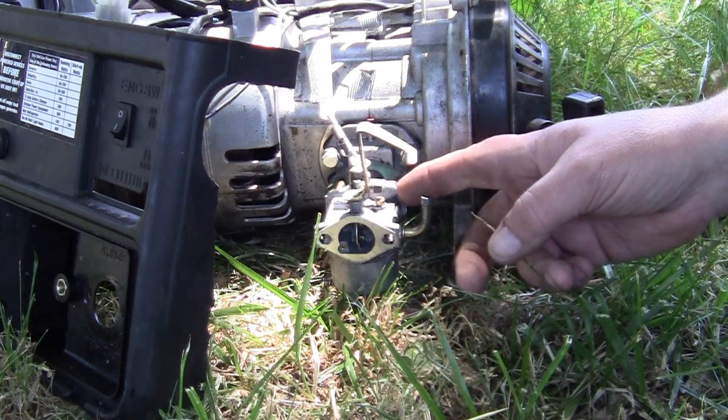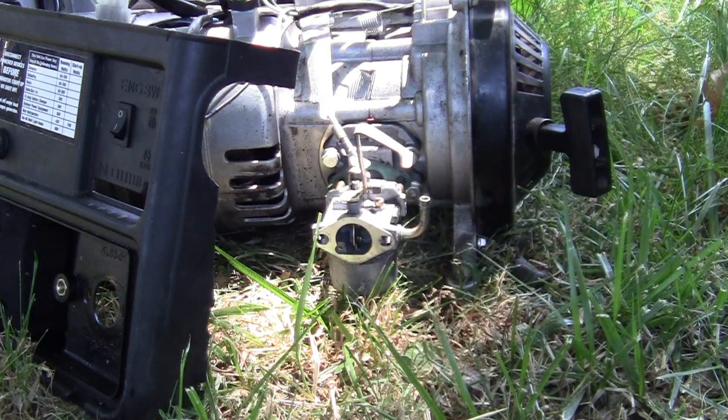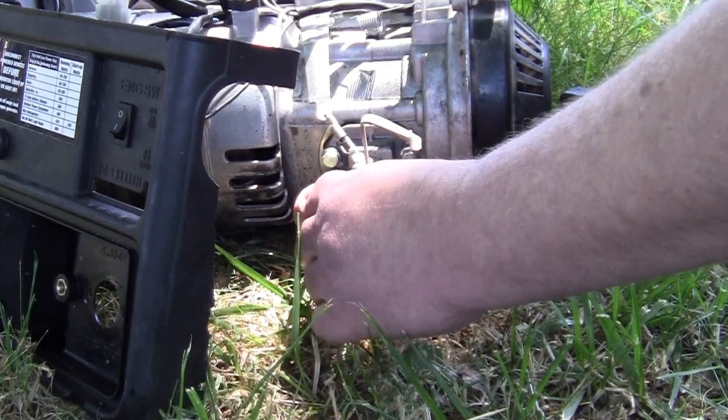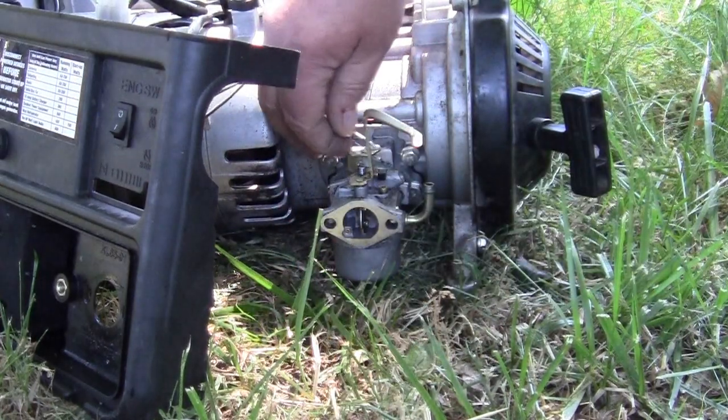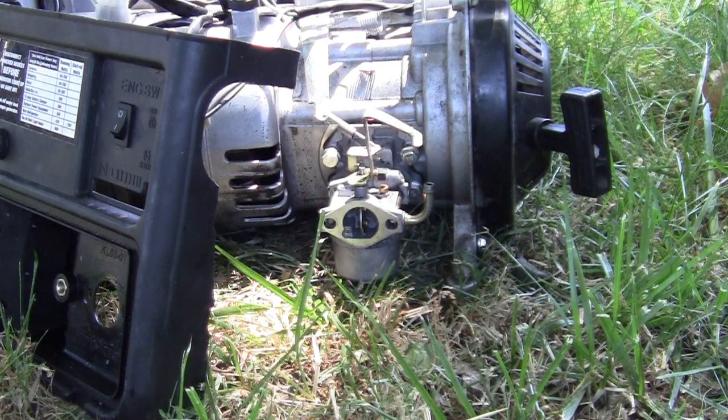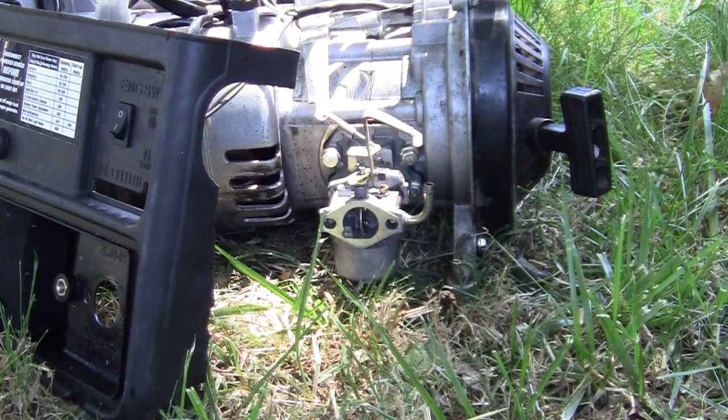There's a little jet down there with a flat blade on it. Mine's running rich, so now I know I can adjust it. I will. I just thought you guys would want to know that.